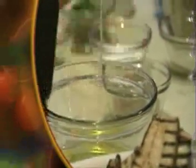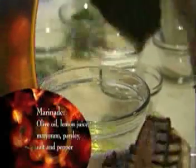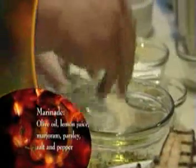Now make a marinade for the grilled vegetables. Start with extra virgin olive oil and fresh lemon juice, some marjoram, fresh chopped parsley, a little black pepper, a little kosher salt. Mix it up and pour it on the grilled vegetables.